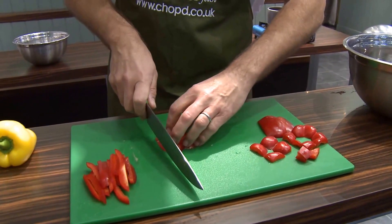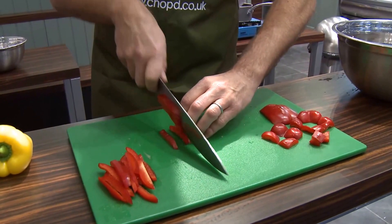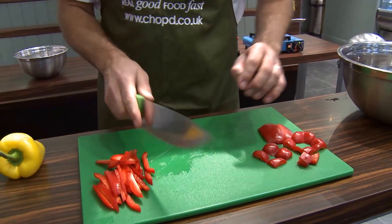Do that again slowly — the knife rocks, and you see my fingers are curled like I'm trying to hold a little ping-pong ball. If you do it like that, you will not cut yourself and you'll get a good clean cut vegetable.